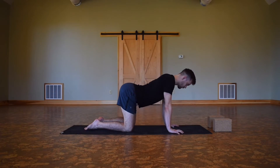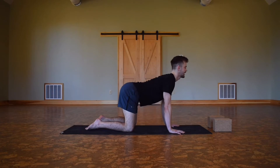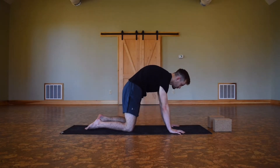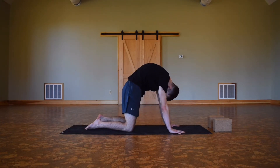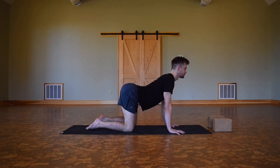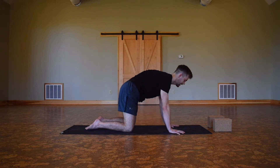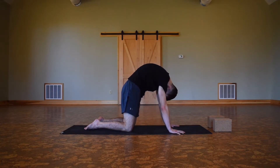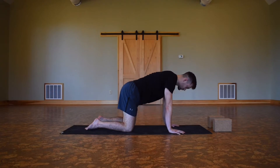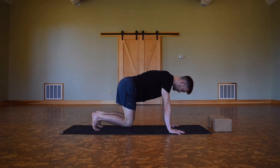One full exhale here, starting that Ujjayi breath. On your next inhale, let's drop the belly button, reach the chin up, and as you exhale let's curl the back, broaden the rhomboids, push the back to the ceiling. One more round of that — cat-cow — inhaling, open up the heart pulling it forward, then exhaling rounding the back. Inhale back to a neutral spine. We're gonna curl in the toes, pick up the knees so they're just hovering slightly about two to three inches above the ground.